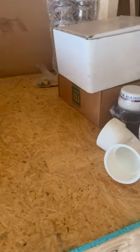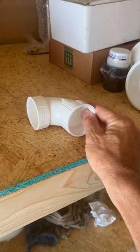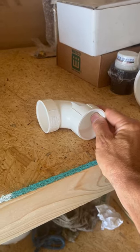The other exception to this rule is that you can lay a 90 horizontal to horizontal when it's receiving waste, like behind a sink or a lavatory, as long as it's two inches or under. And you can't do that with a clothes washer or washing machine application.